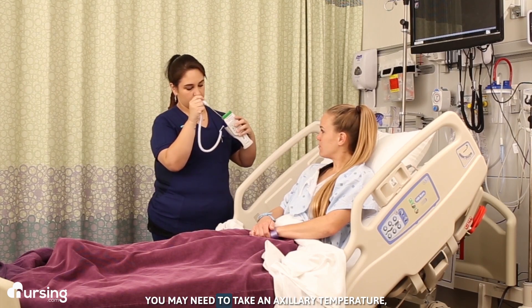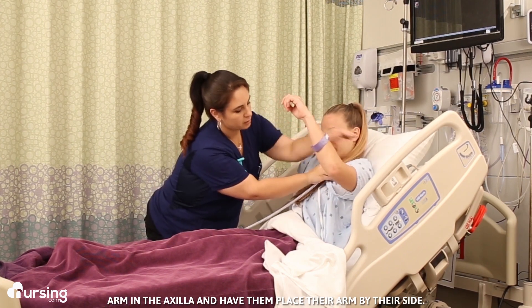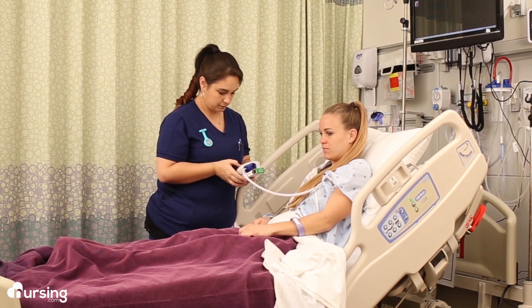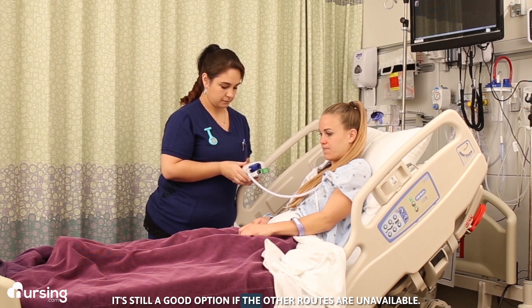In some cases you may need to take an axillary temperature. Place the covered probe under the patient's arm in the axilla and have them place their arm by their side. Make sure you get good contact with the skin. This isn't the most accurate temperature — it usually runs a full degree lower than oral — but it's still a good option if the other routes are unavailable.